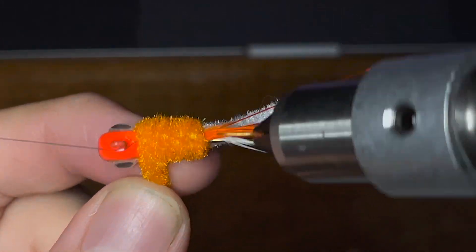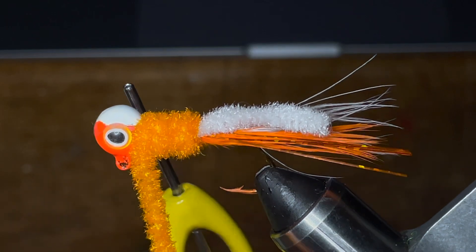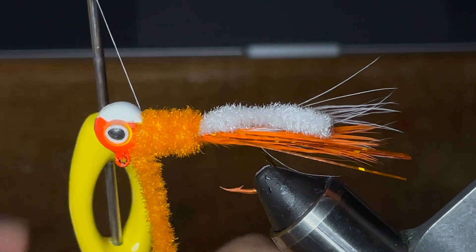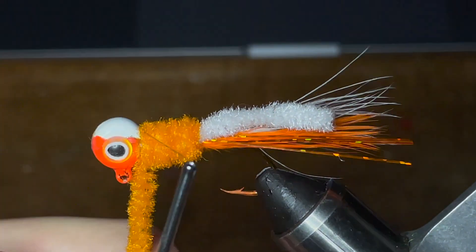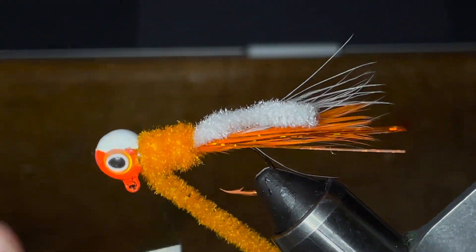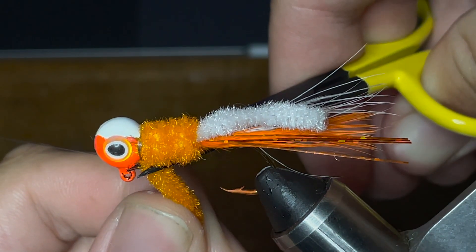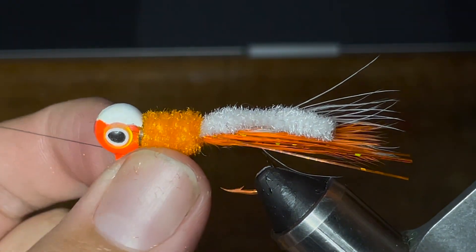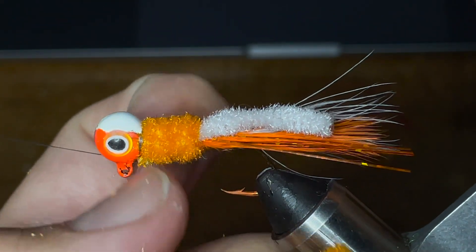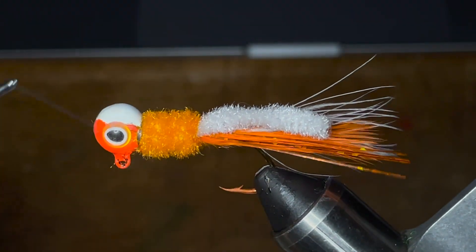Once I see that I've gotten it where I want to, I'm going to take my thread and cinch the orange chenille down to the body of the jig by going up underneath it, then one wrap by the head of the jig. I'm going to go back under the orange chenille, another wrap by the head, one more wrap up under the orange chenille, and then just a few more loops by the head to secure everything. Now I'm just going to take my scissors and trim the chenille as close as I can to the body without damaging anything, pull off any extra fluffy bits, and if there's any chenille sticking out more than I wanted, I can just take my thread and wrap that into the jig.